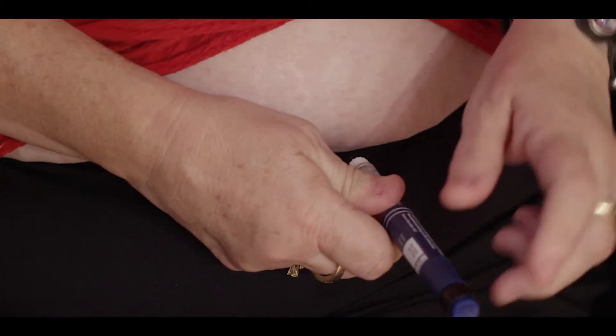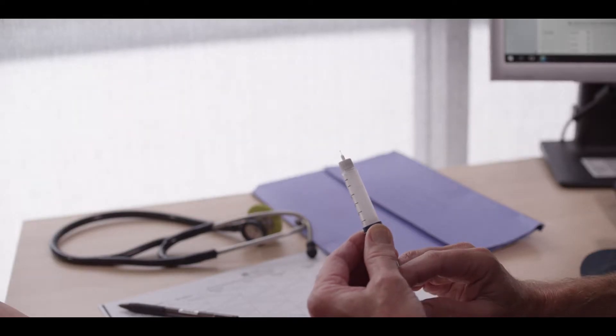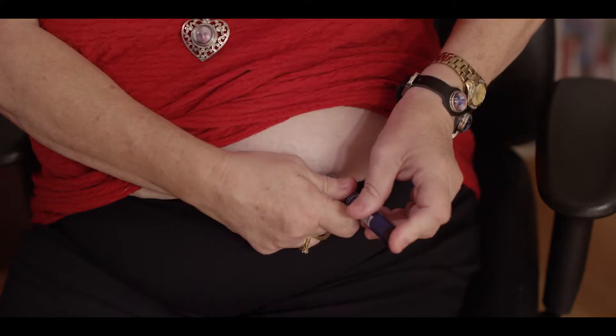To ensure the insulin is absorbed at a steady rate, it should be injected into the subcutaneous fat, which is the fatty layer between the skin and the muscle. Most people use a 4 to 6 millimeter needle, but it must be directly into the skin and not through your clothes.